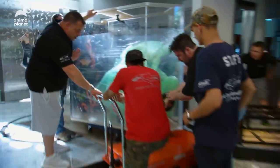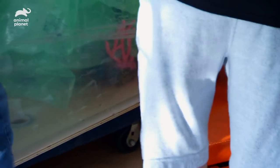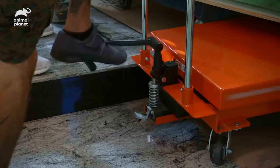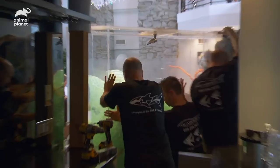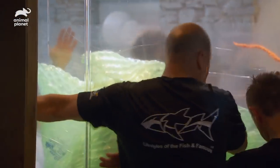Nice and smooth. Go all the way as far as we can go. Jack this up a little bit — get it up a little bit more. Good job, guys.